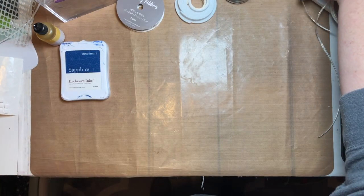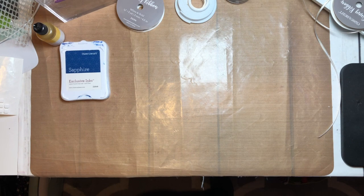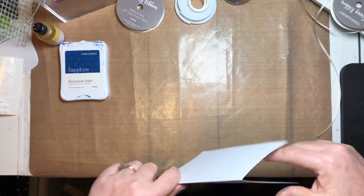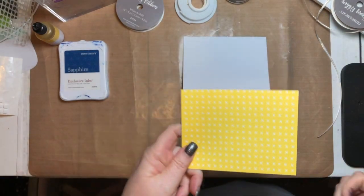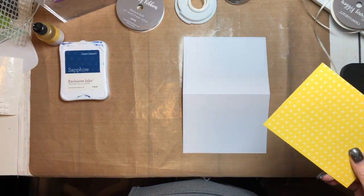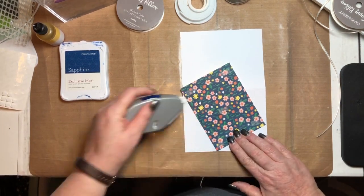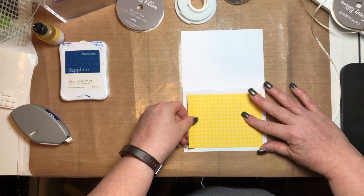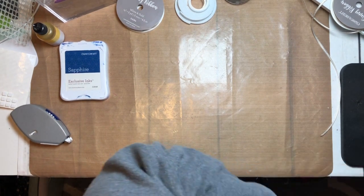While the stenciled piece is drying, we're going to work on the other parts of the card. Take the card base and fold it in half. I'm putting the yellow piece of paper from the So Much Happy pack and sticking it down on the card front, then setting that aside.